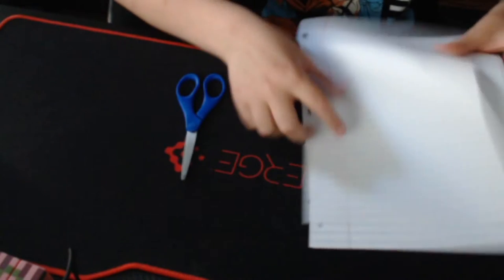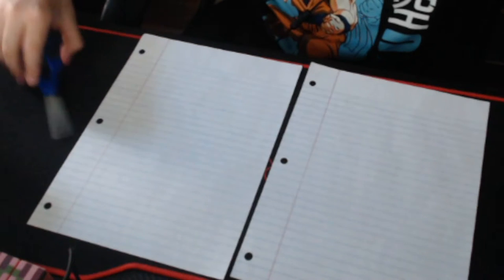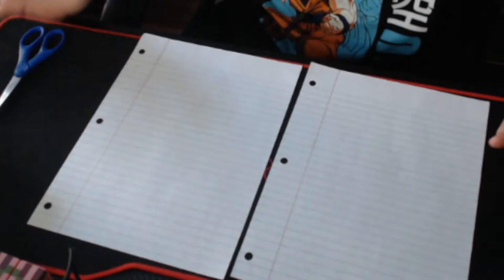All you're going to need is two pieces of paper — I just got extra because I was going to be doing a secret tutorial. We have two pieces of paper and scissors, which we can save for later.